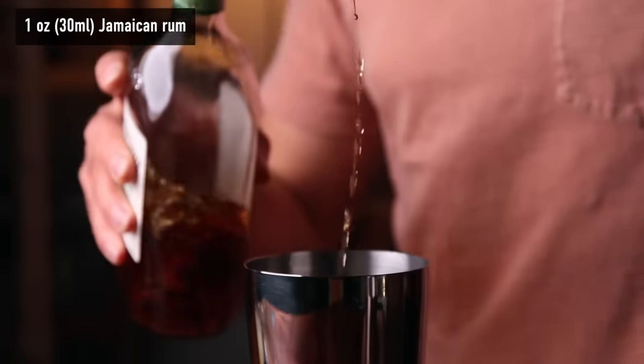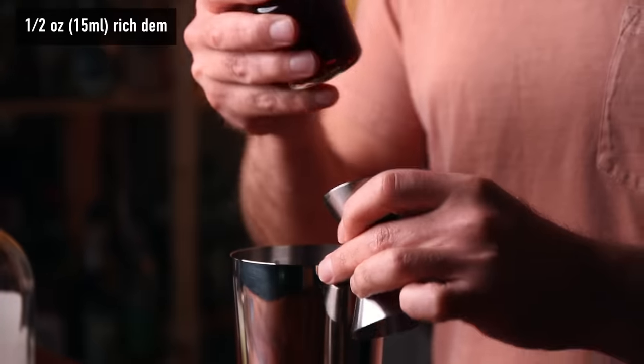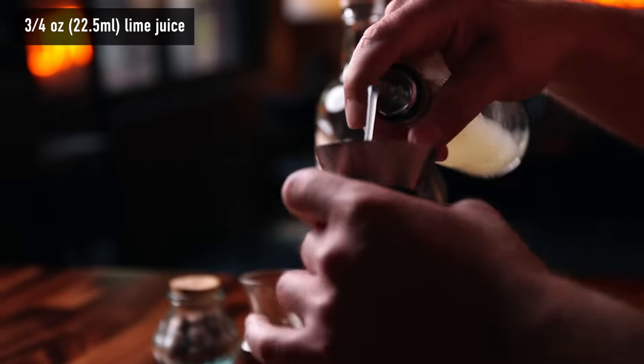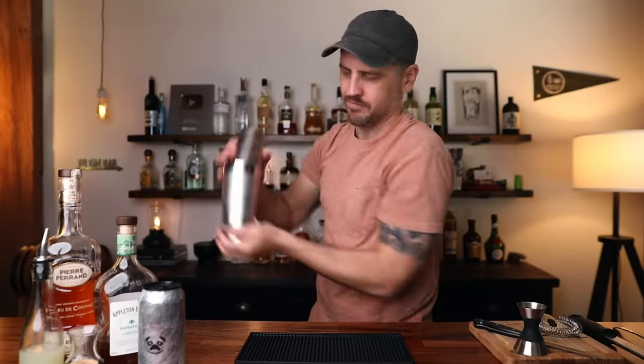We'll start with the rum: one ounce of Jamaican rum, one ounce of cognac, half an ounce of the rich Demerara syrup, and three quarters of an ounce of fresh lime juice. Now we can add ice and shake — about 10 to 15 seconds. You just want to add some air, mix everything together, and give it a slight dilution.